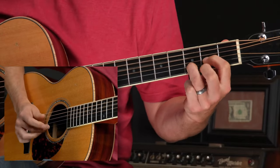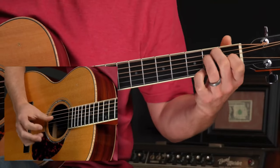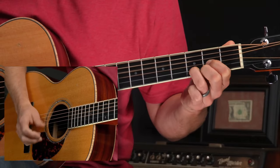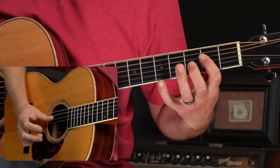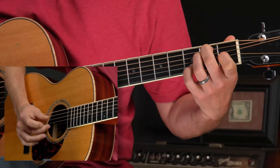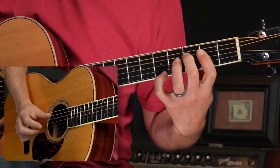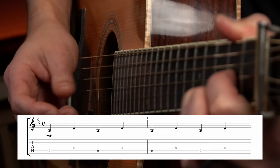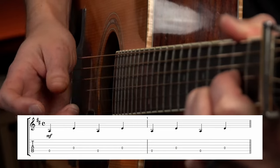Take this example from Coffee Blues. Notice how my thumb kept going back and forth between two strings. The first part was between strings five and four — you're going to hear me call this the 5-4 alternation or the 5-4 alternating bass line in my lessons. The 5-4 alternation is all about the thumb going back and forth between the fifth string and the fourth string. The count is important here.